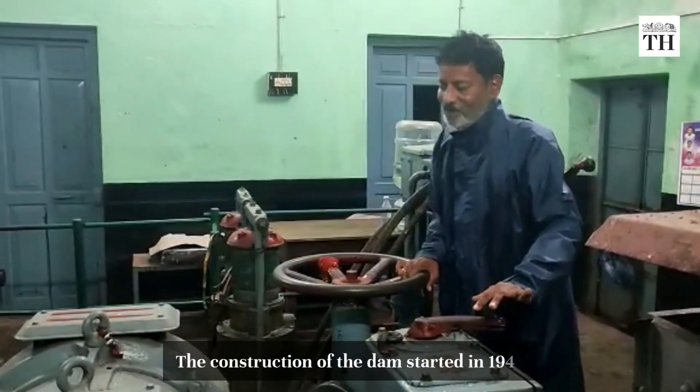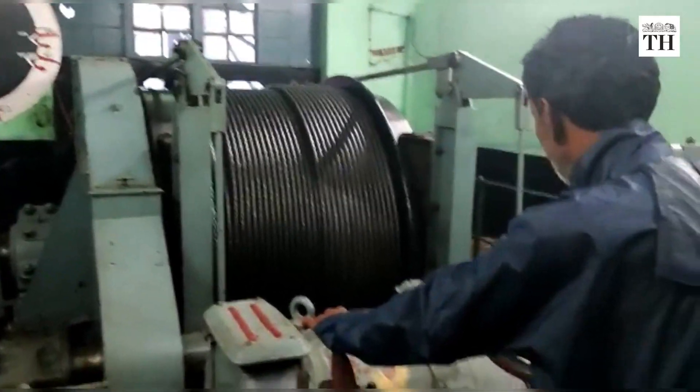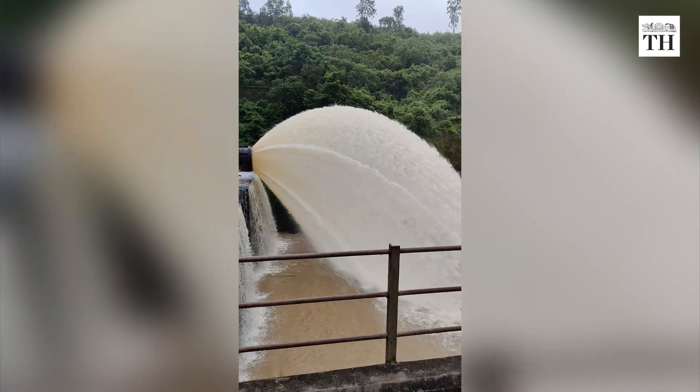The construction of the dam started in 1946. As the dam was an integral part of five hydroelectric projects, the design of the dam profile was changed thrice to increase its useful life to 100 years.